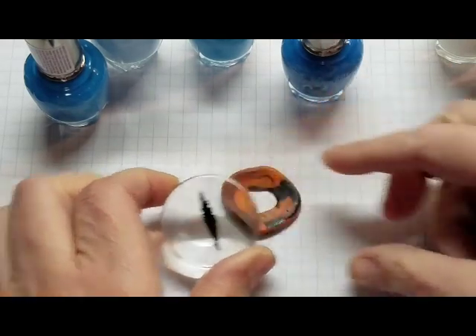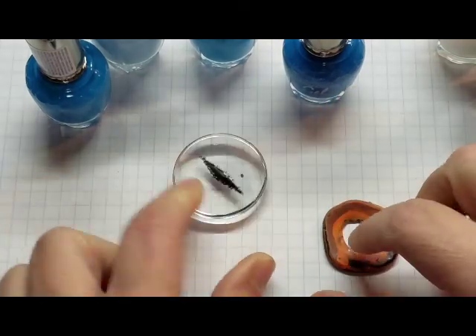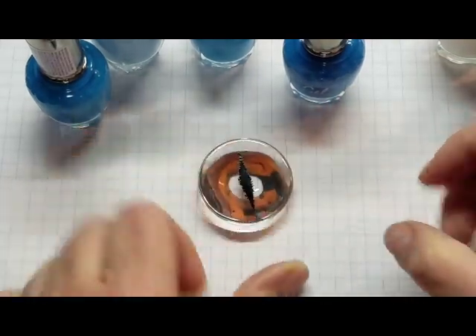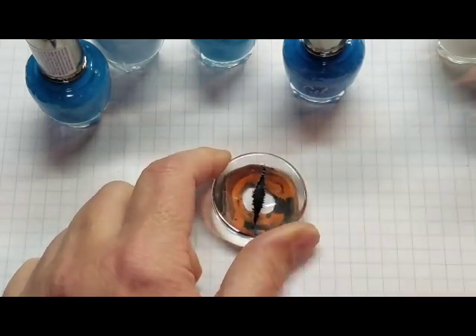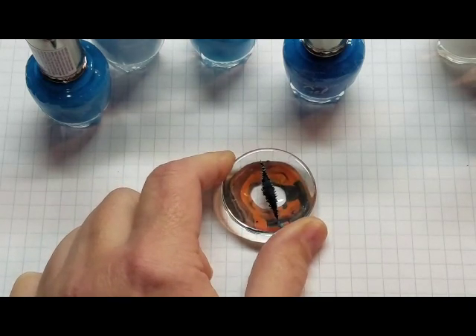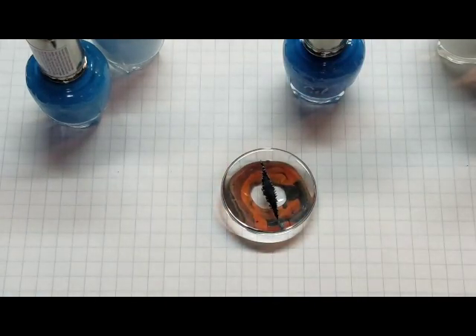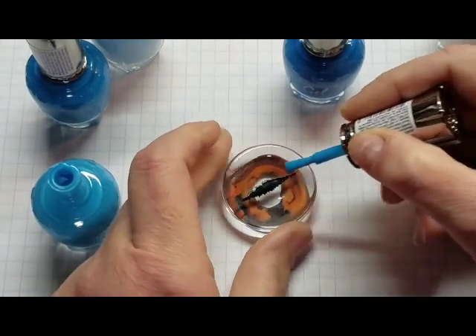I'm going to just put my little piece of polymer clay down so that it keeps it from wobbling. I've already got the pupil painted and I'm going to try to avoid doing white today. This is a white walker dragon eye or a cat eye, whatever you want to call it.